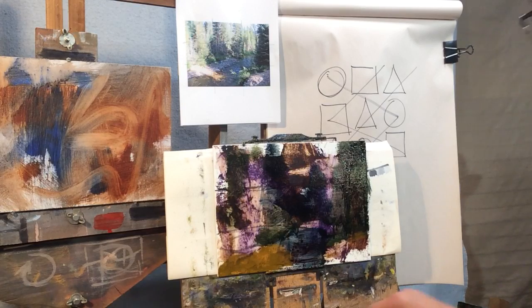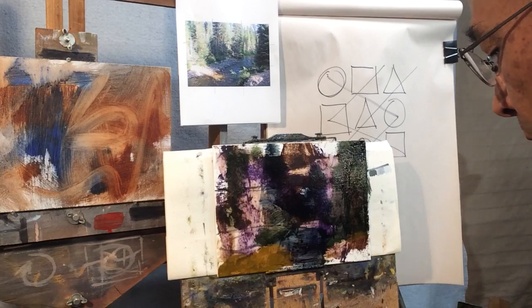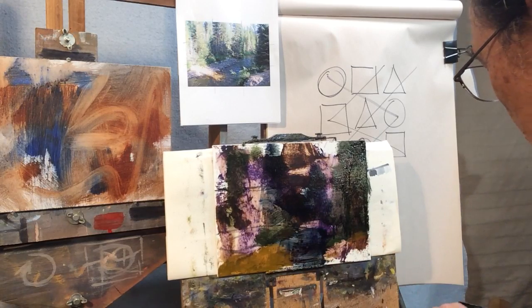We have some purples over here, so I'm going to make up some gray-purple and put it right in here. That needs to be a little bit lighter.